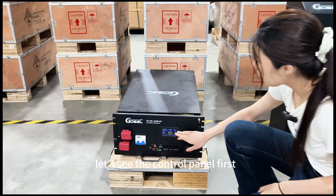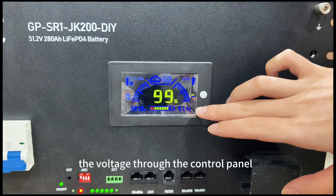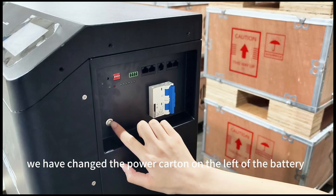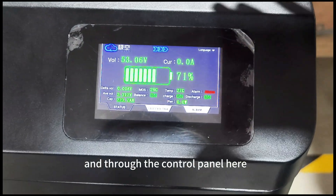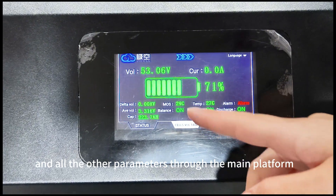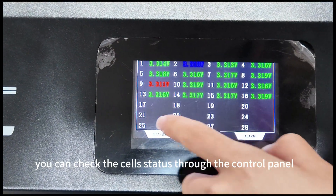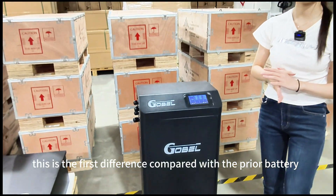Let's see the control panel first. On the PERIOD battery, we can see the SOC, temperature, and voltage through the control panel. Compared with the new design battery pack, we have changed the power carton on the left of the battery. Through the control panel here, you can see the voltage, current, SOC, and all the other parameters through the main platform. Here we can also change the language to English or other languages, and you can check the sales status through the control panel. This is the first difference compared with the PERIOD battery.